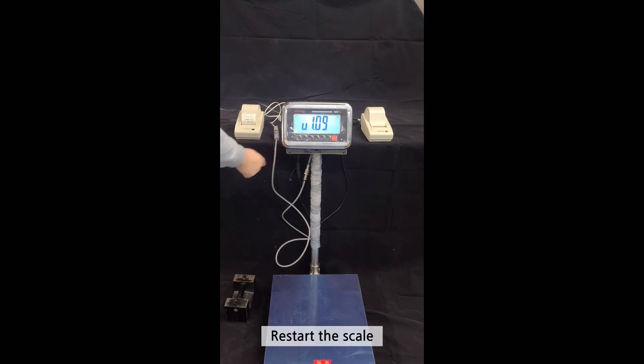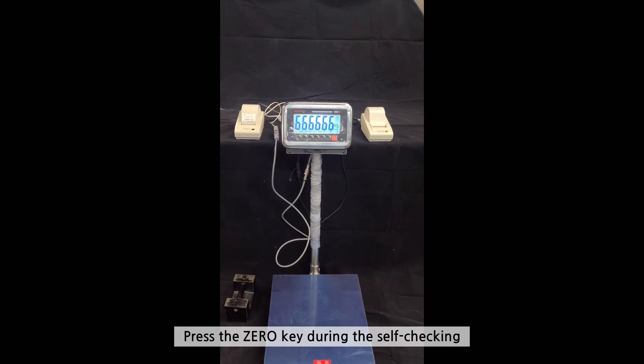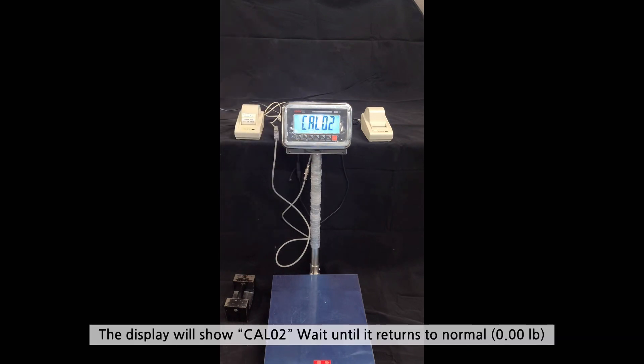Restart the scale. Press the 0 key during the self-checking — the display will show CAL02. Wait until it returns to normal.